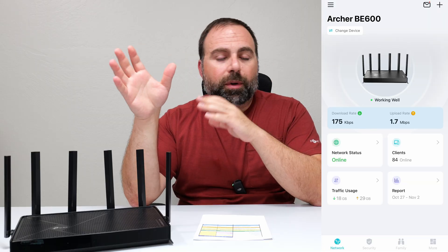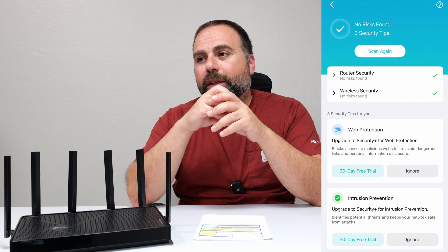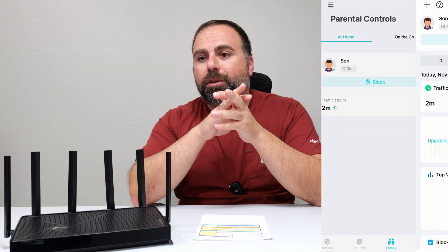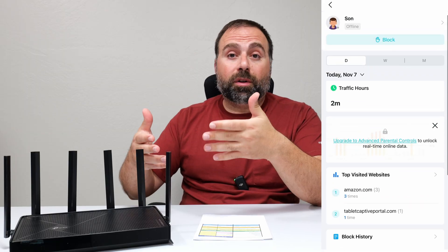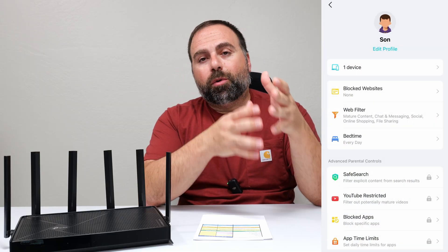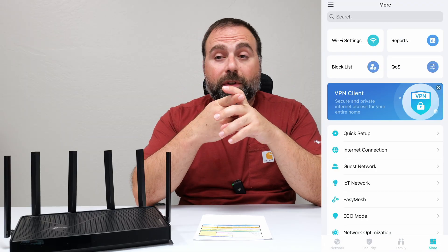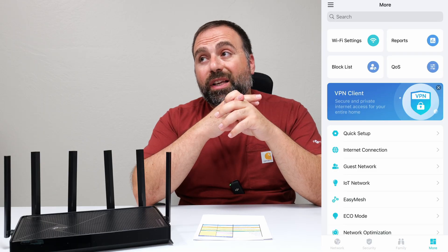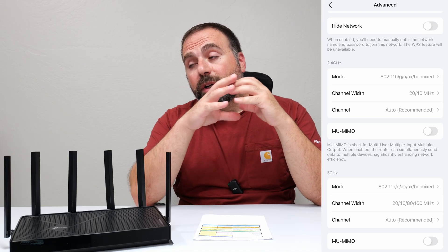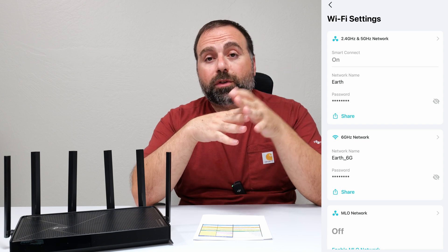The main page shows whether things are working well and a client list showing how many clients are connected. Clicking that lets you see which clients are downloading or uploading. It also provides basic parental controls — you can create a profile for your kids, select a device, filter out specific websites or categories, and set basic time limits. More advanced parental controls require a separate subscription for additional fine-tuning and options.